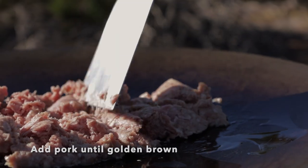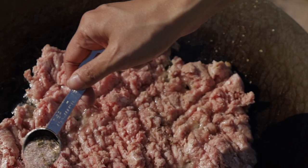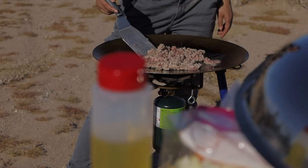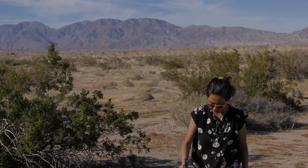The desert is a place of extremes, of harsh conditions, and breathtaking beauty. Cooking in the desert requires us to embrace those challenges. Perhaps cooking in the desert teaches us about resilience and perseverance.